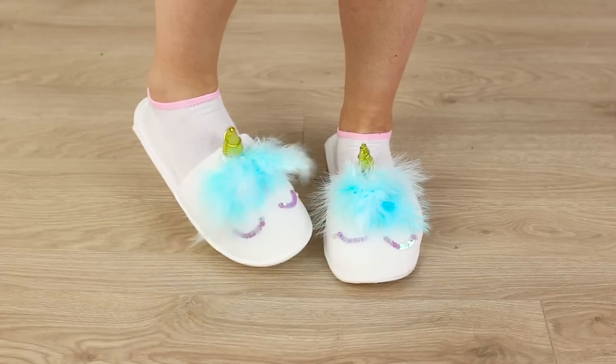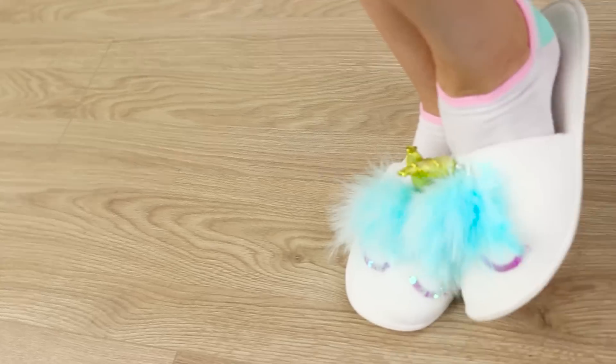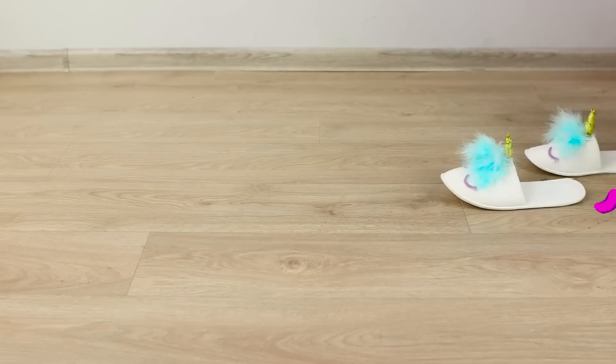Glue them on. It's unbearably cute! I wish they had slippers like these in every hotel in the world!